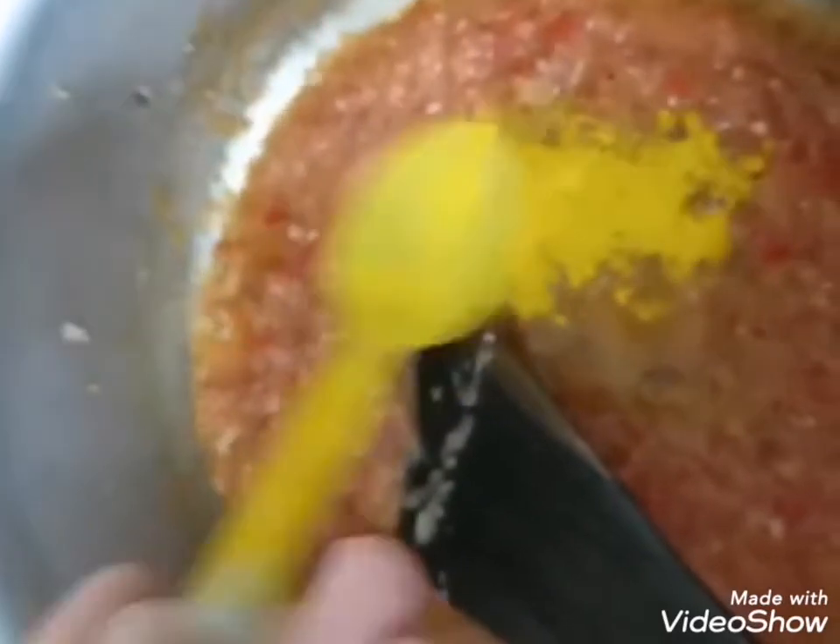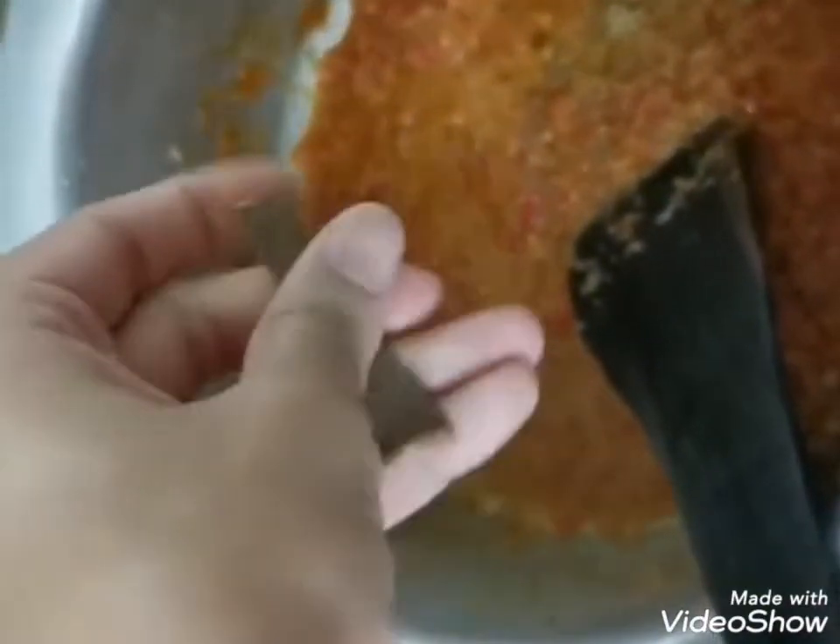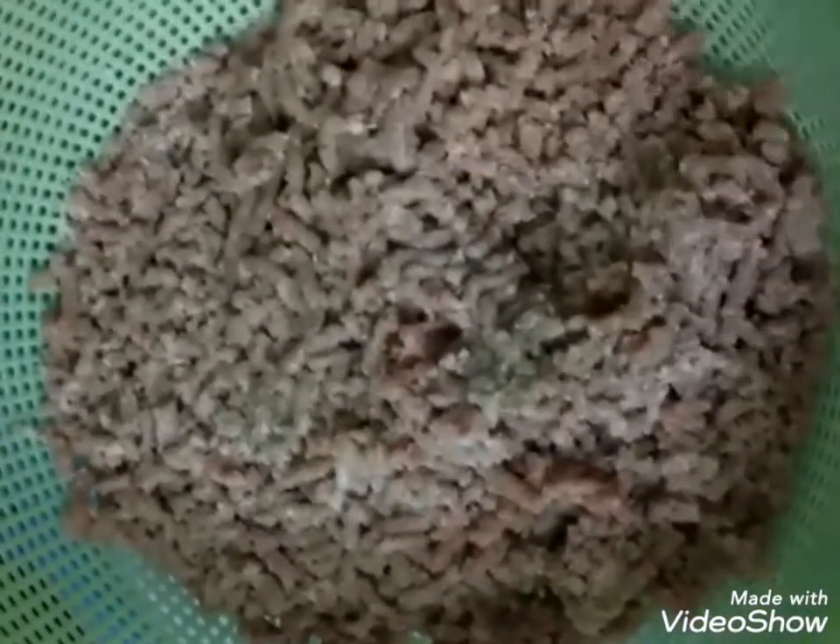I added grinded tomatoes and now it's time to add herbs and spices: turmeric powder — very healthy, I add it in almost all my dishes — red chili powder, black pepper if you like, half teaspoon salt, one teaspoon cumin, crushed dry coriander, and a small stick of cinnamon. I add cinnamon because it's very healthy — it's optional. Let's keep it on a low flame and let the oil separate from the tomatoes.